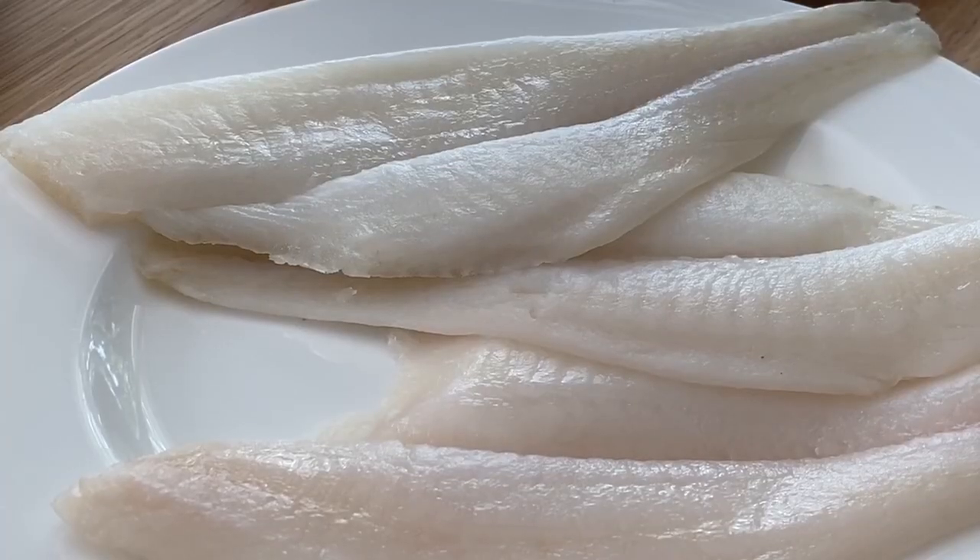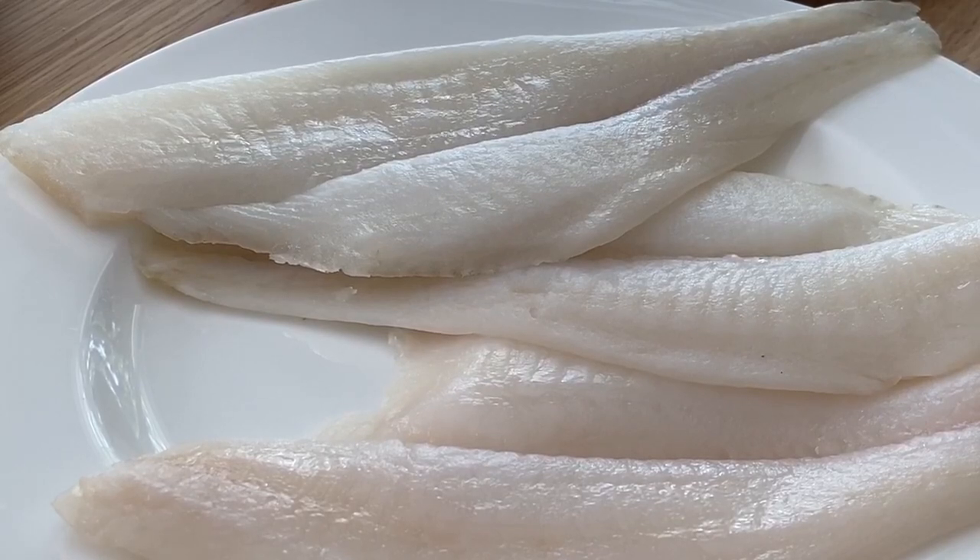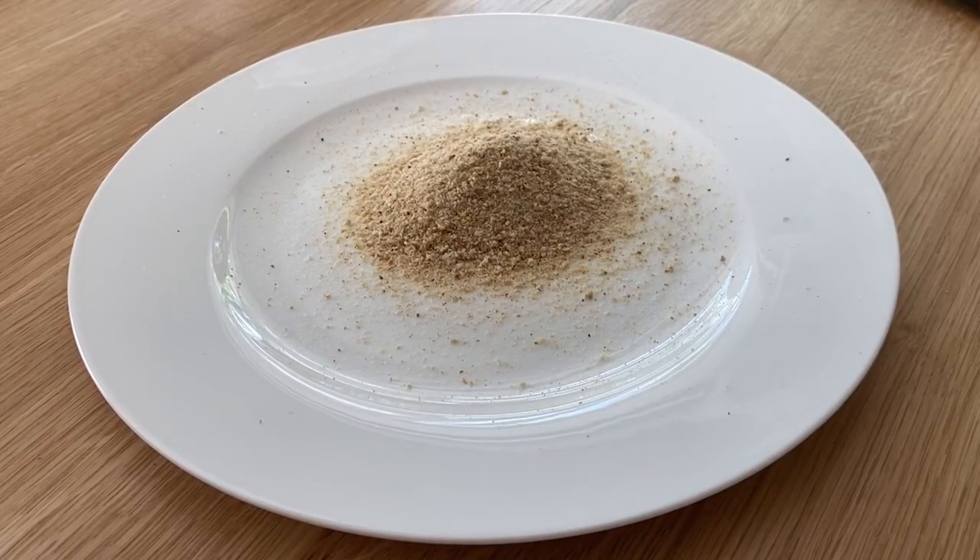Today I'm making flounder for dinner. If you don't know, it's a fish — a very light, very delicate fish that doesn't have much flavor by itself. For this particular fish, I like to prepare it with breadcrumbs and some flour, but I'm not gonna add as much as you would probably see anywhere else.